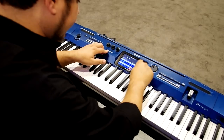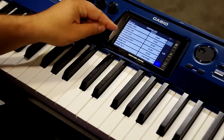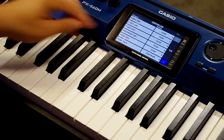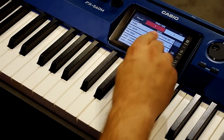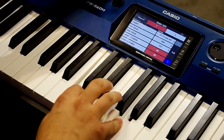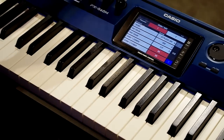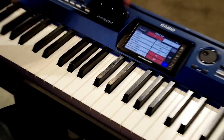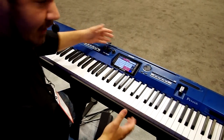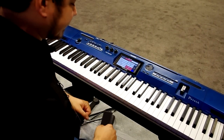Now if I press menu and swipe over to my controllers, here's where I can edit what the knobs, the modulation wheel, and the pedals do. Knob number one I've got set to cutoff. I could set number two to resonance, I could set number three to any number of DSP effects, and I've got the mod wheel that I can assign as well. So there's lots of different places to go.